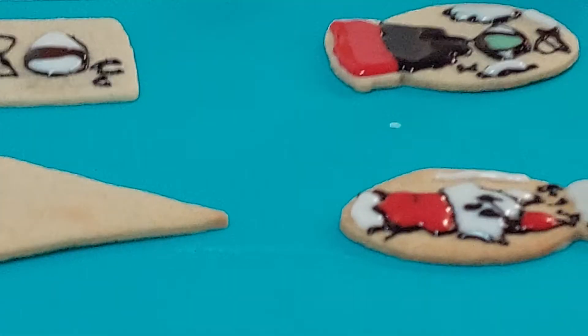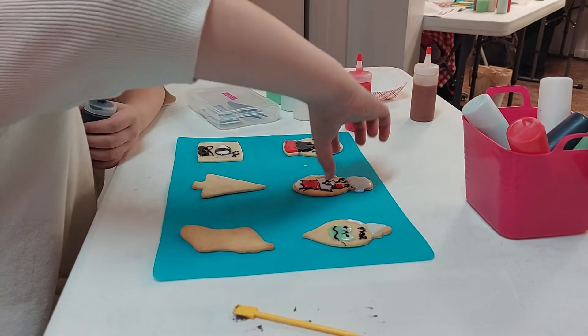Sometimes you can tap your cookie. You just want to be careful because you don't want it to crack. And then once those bubbles come up, you can use that clean part to pop the bubbles. We're on the Christmas cookie challenge.